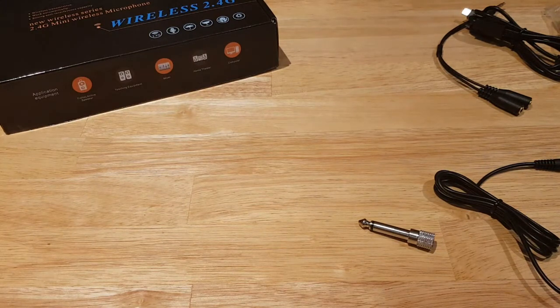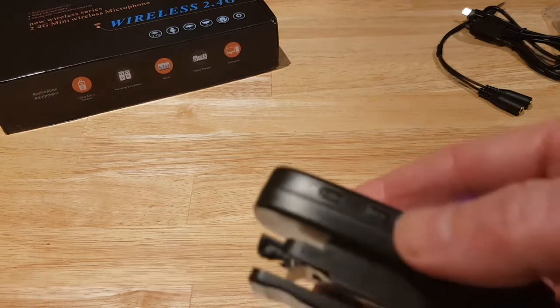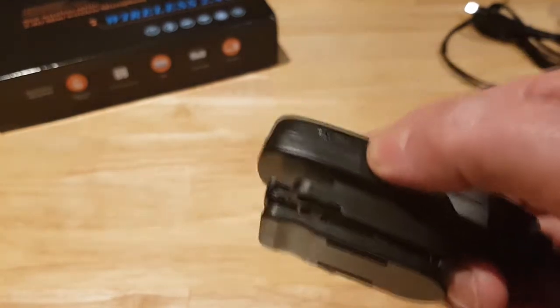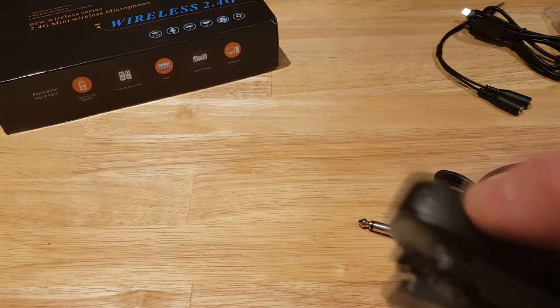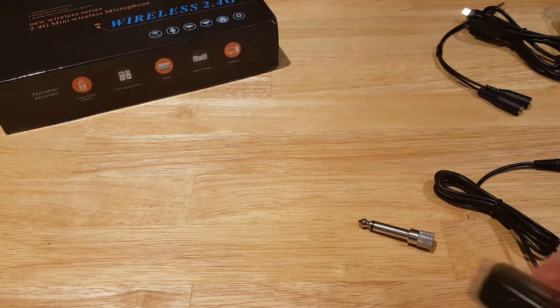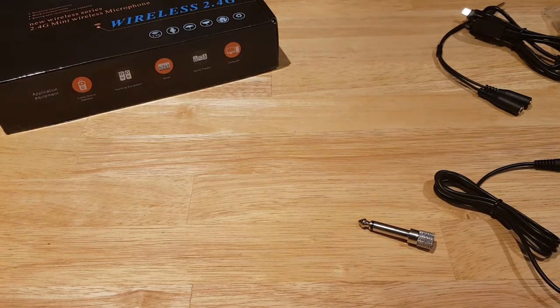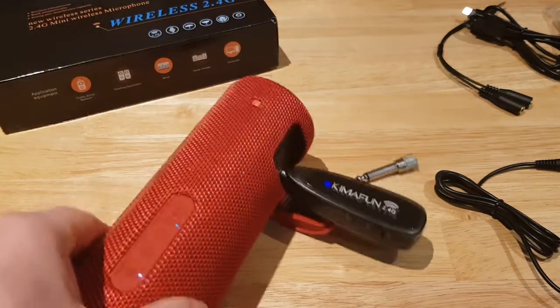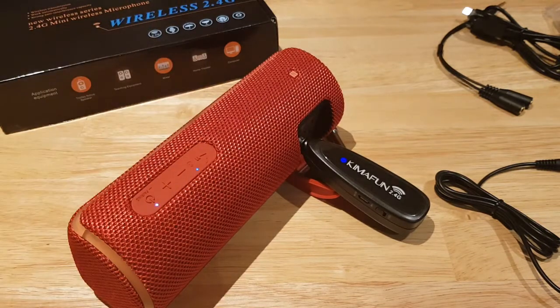The volume controls work — as I count and test, the volume does decrease and increase as I adjust. Because I have the speaker and microphone close together here it's not ideal, but in a standard PA setup you'd have the speaker at the far end of the room. If you try to use it with a really budget speaker it probably won't work well — that's something to be very aware of.